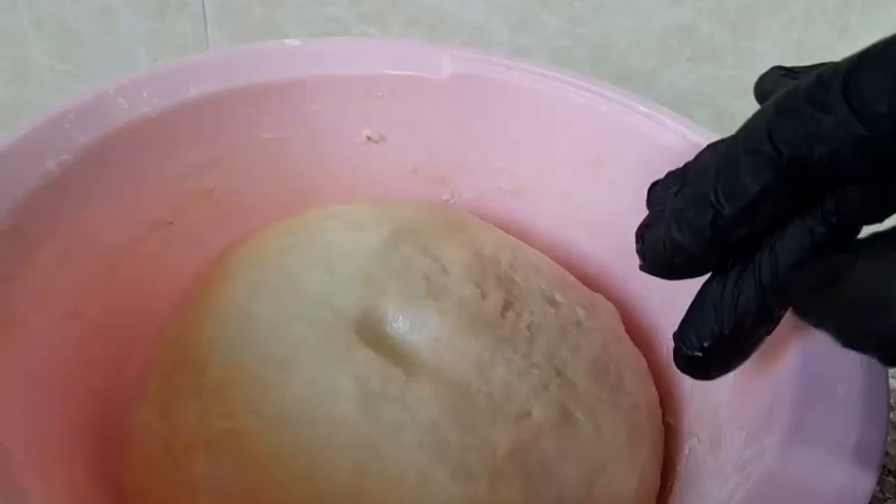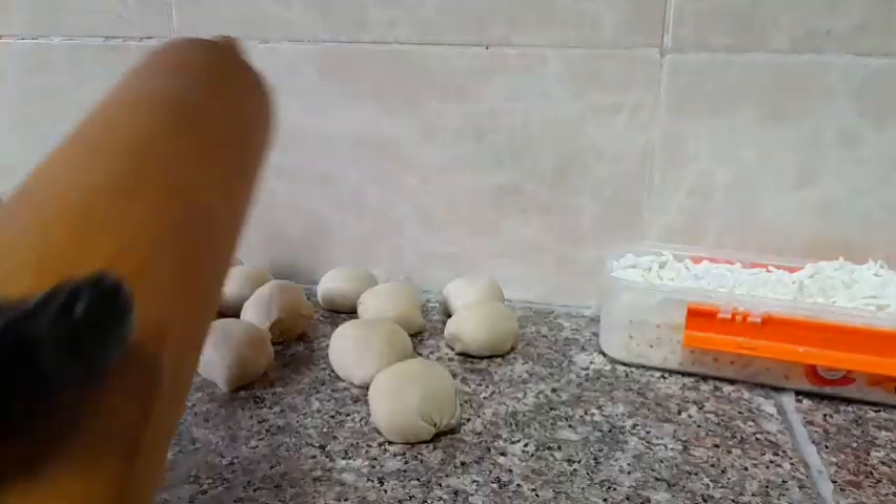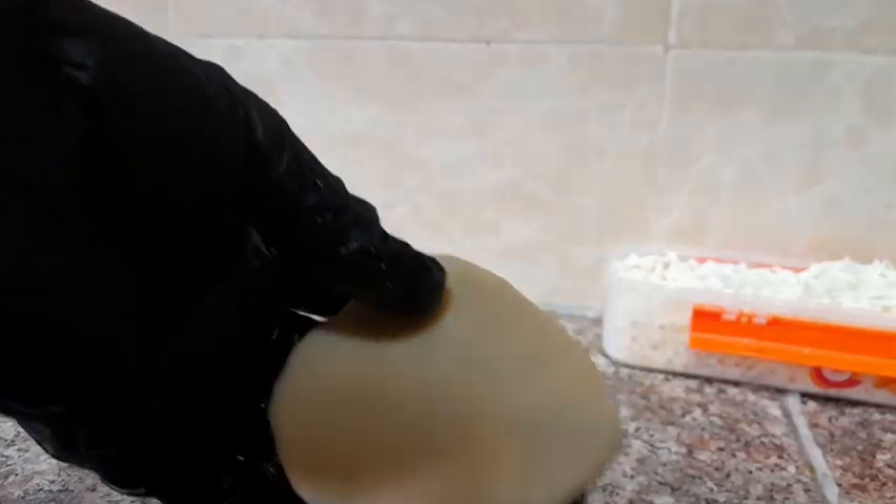My dough is ready guys, it's time to start making. This is the size I'm going to use.